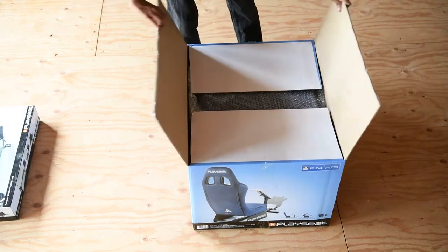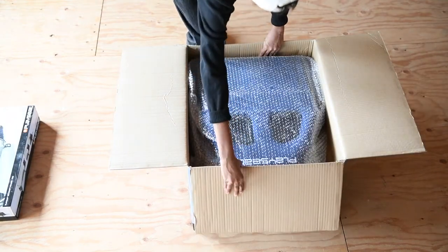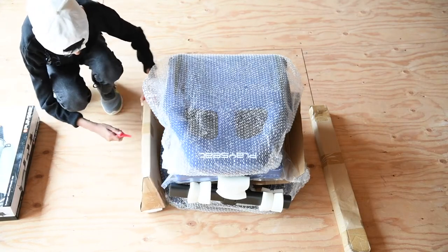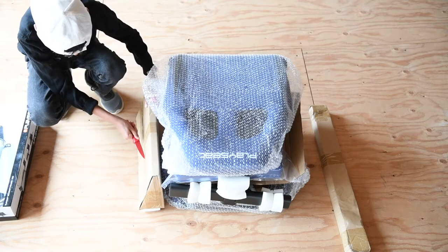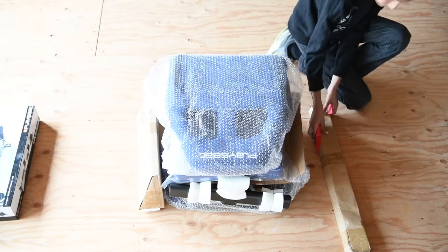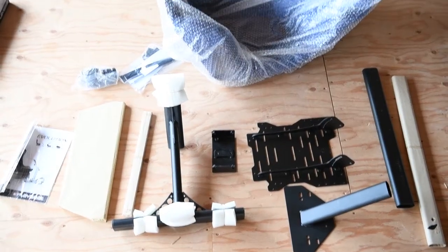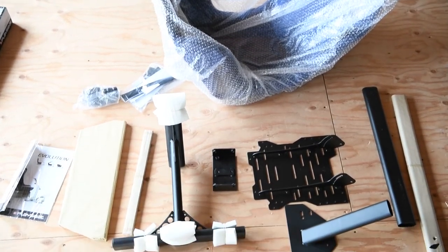Let's open this up and have a look at exactly what this seat is like. It seems like it's box after box — this is the final box. There's the seat, nicely wrapped up and packaged. Let's take all this out — more boxes. Let's give these a little whack and get them opened up. Just be careful: sharp objects equal danger. Always be careful with knives, scissors, or any other sharp objects when opening anything. Let's get all this stuff out — here are all the parts taken out and ready for assembly.